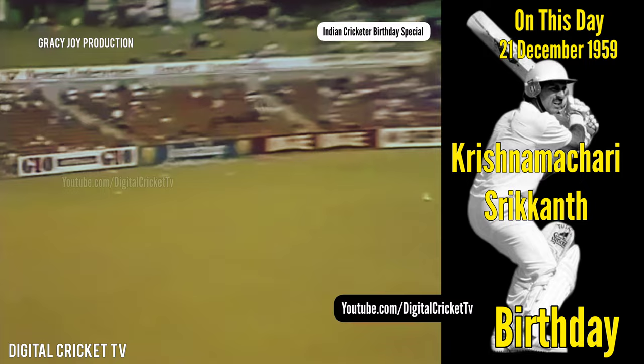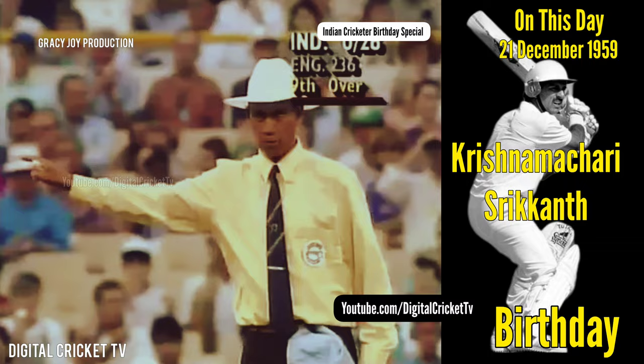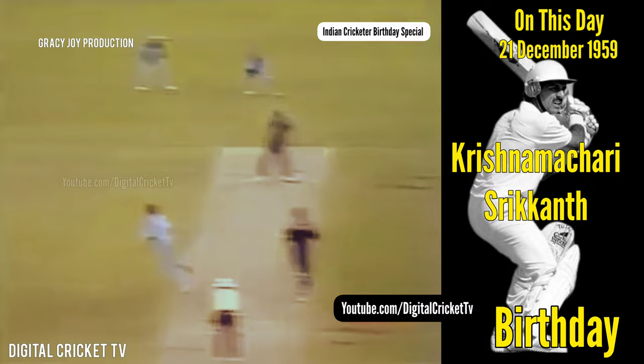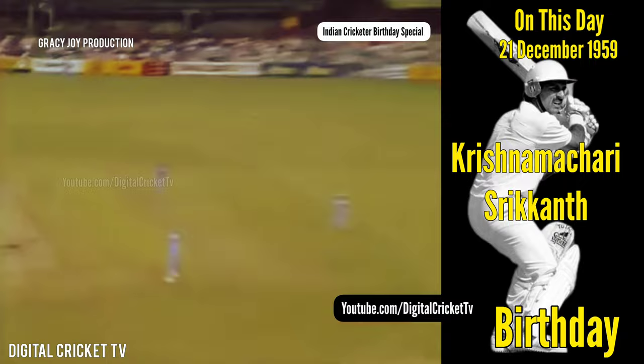Great strike there. A little bit of width — he does latch onto those very quickly, Schricanth. He throws the bat at the ball, doesn't mind where it goes as long as he gets the ball in the middle of the bat. Unfortunately, Derek Pringle following a very good ball with a not very good ball.